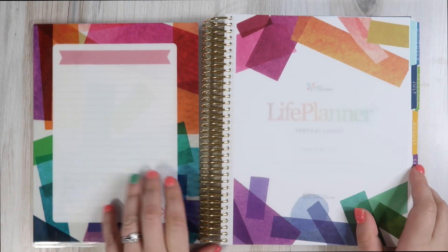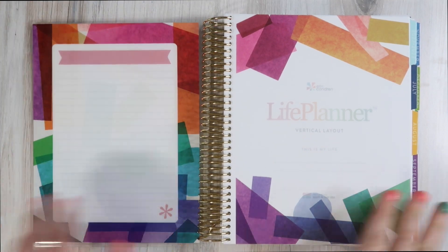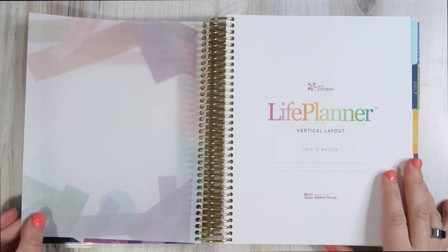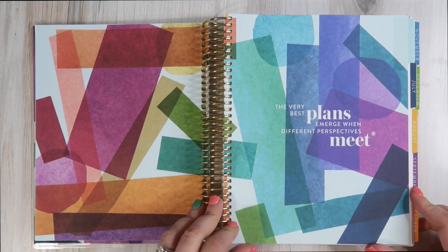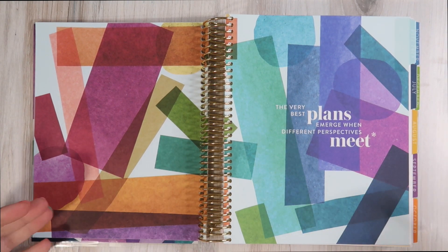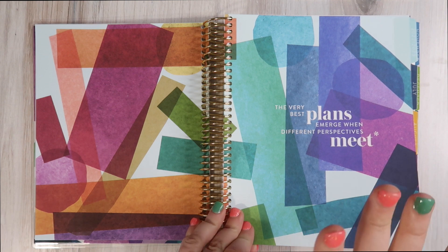As per usual, we have beautiful interchangeable covers — you can do wet or dry erase markers on here. We have the vellum sheet with the theme of the year. Vertical layout life planner, proudly made in the USA. This company to me is literally Lisa Frank for adults, and I love Lisa Frank. It just makes my heart giddy with happiness — and that is not an exaggeration.